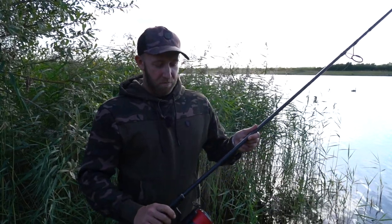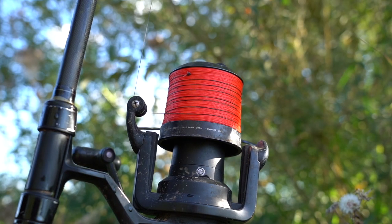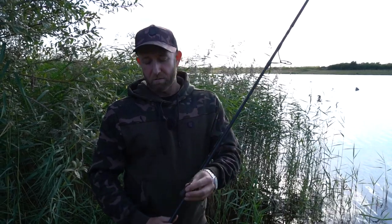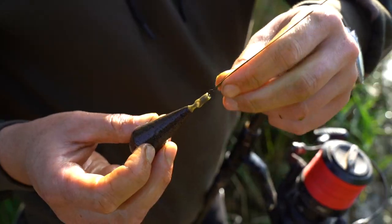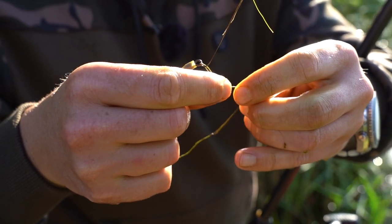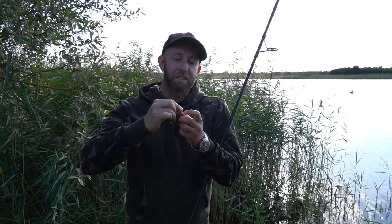Here I have my spod rod - the reel is loaded with my braid and the shock leader, and instead of a spod I have attached my lead. I attach that just with a loop, so I've got a loop tied on the end. I pull my loop like that and it becomes like a quick change. I don't use any quick change links or swivels, so I can change between the lead and the spod really easily.